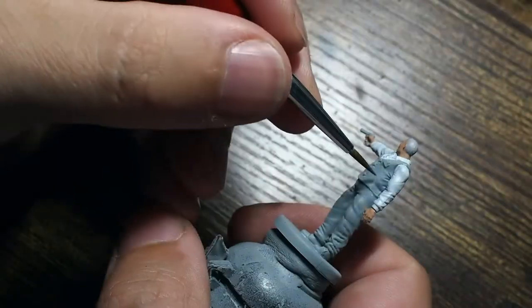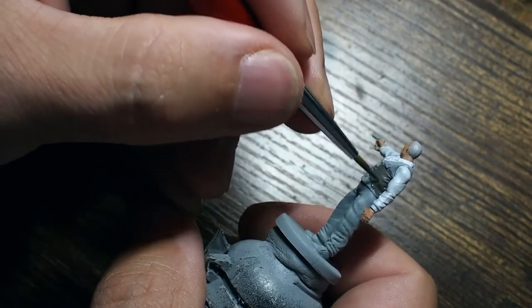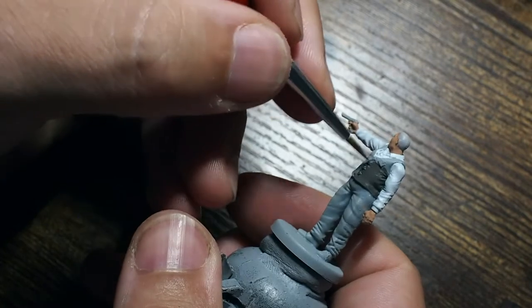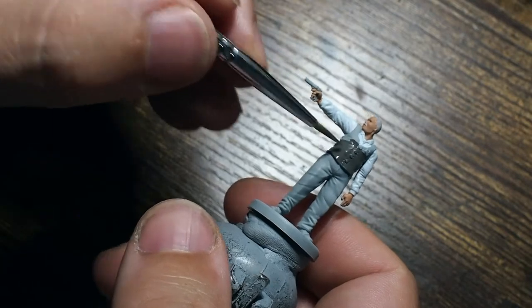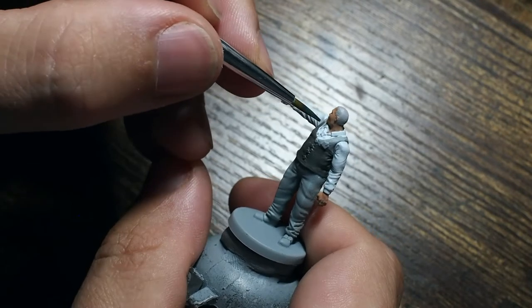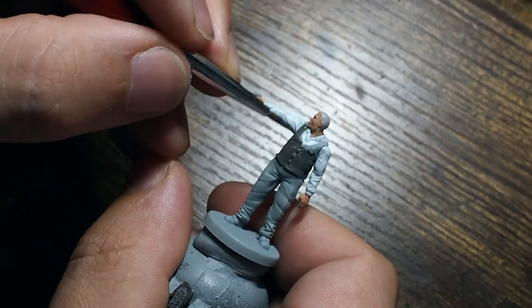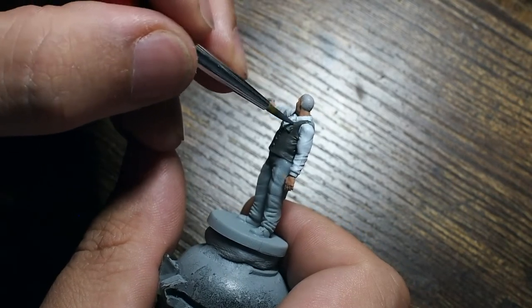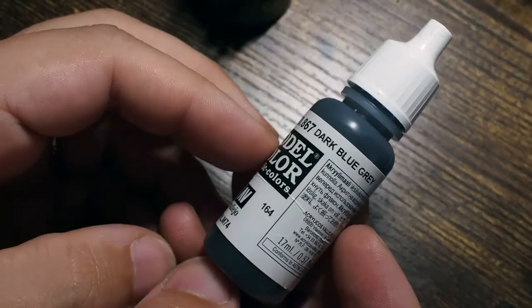I'm using AK Interactive Ash Grey for the waistcoat. Checking references for Brian, he seems to have a dark grey waistcoat with a light white coloured shirt, and dark grey trousers with a little bit of a light or dark blue tinge to them. We'll build these colours up and then add a bit of shade and build them back up. The Ash Grey is a nice flat dark grey — almost like a charcoal kind of grey — with no blue tinge to it.